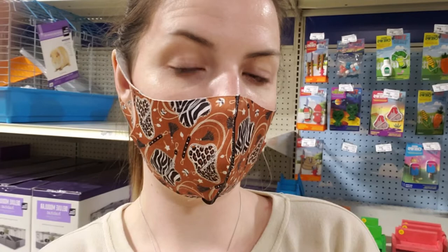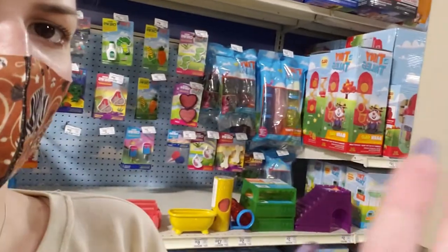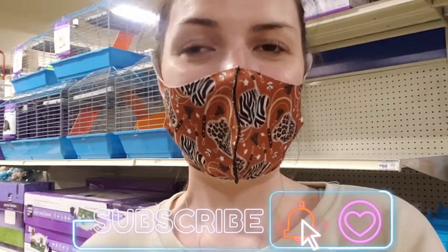We hope you found this video informative. People often go into stores and see something cute without thinking twice, especially when it's advertised as safe for small pets. Always do your own independent research on ingredients and items, inspect everything, and avoid anything with glue. Basically all the cages you see behind me — don't use those for your gerbils. Thank you so much for watching; make sure you like and subscribe, and drop a comment with your favorite item from your local pet store!